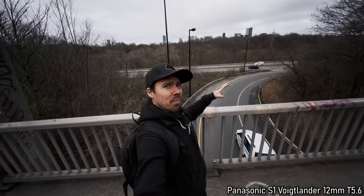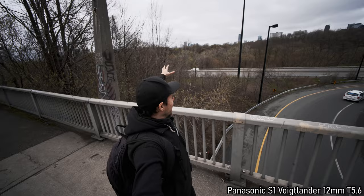The widest lens I've ever tried was the 12mm, I think it was a Tony 5.6 on Panasonic, and the corners were pretty warpy — it was unusable, but it was fun. For Sony, in my opinion the best wide angle is the Zeiss Batis 18mm Tony 2.8. It's wide but it's not goofy wide.